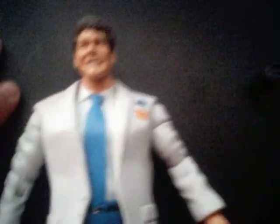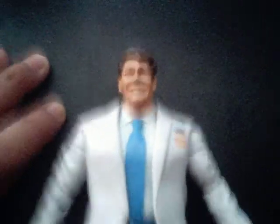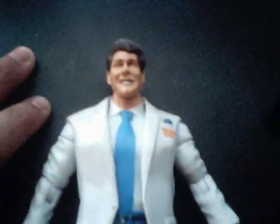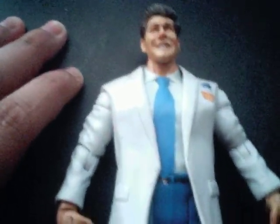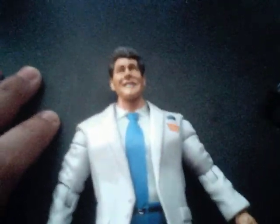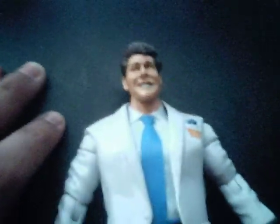Yeah, it's him. I never got a chance to make a video of this figure either — there's just so many figures I'll make a video of. Again, like always, more videos on the way, so keep on looking for more. Stay tuned. See you later.